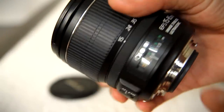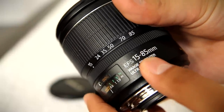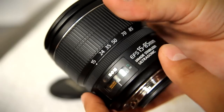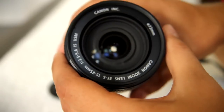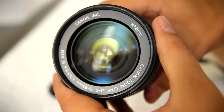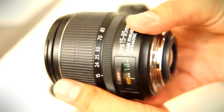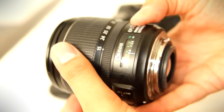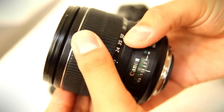Howdy everyone, it's me again with another camera lens review, and this time I'm looking at the very interesting Canon 15-85mm f3.5-5.6 IS USM lens. This lens is the improved, and much more expensive, version of the Canon 17-85mm IS USM lens, which I reviewed a couple of months ago, and it's also considered to be an excellent upgrade to the Canon kit lens.